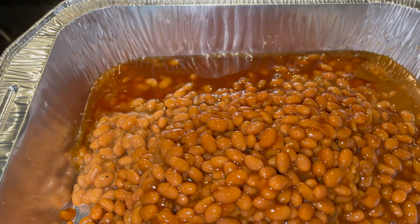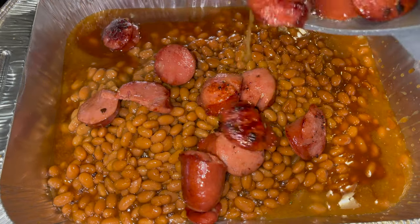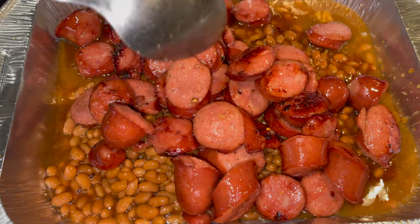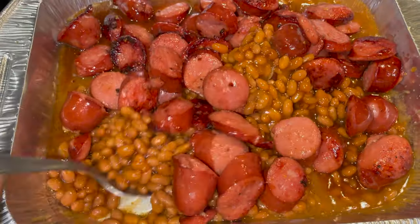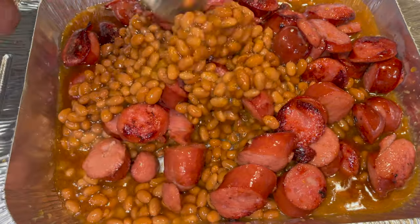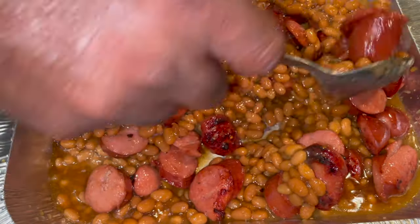Figured I'll try something different. Get that all in there and start adding the smoked sausage. Mix that all together — a quick little something to add to your dinner, even for lunch or a late night snack.